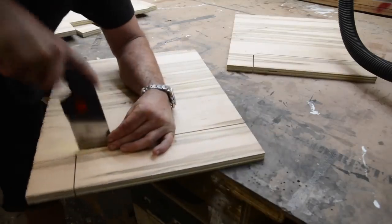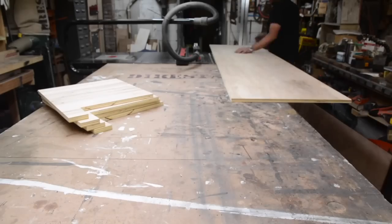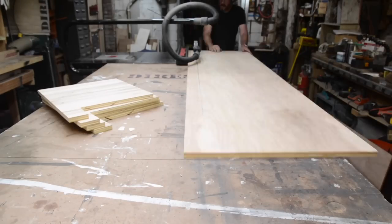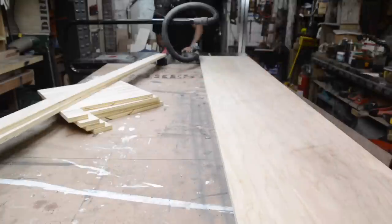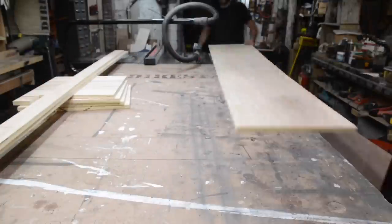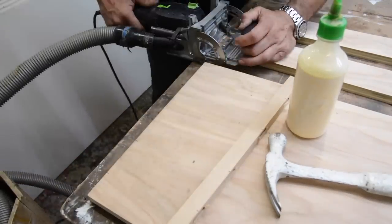I use a table saw to make all my straight cuts up to the corner and I hand cut it with a pull saw. Now I have my four ends — each end of both of the seats. Now I'm extruding those ends, so to speak, and I'm making the broad side and the short side.